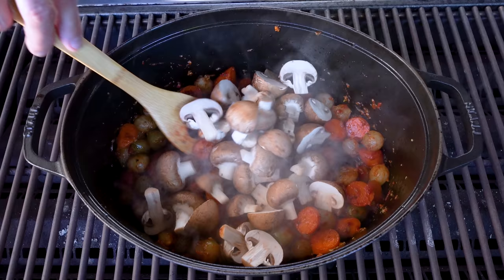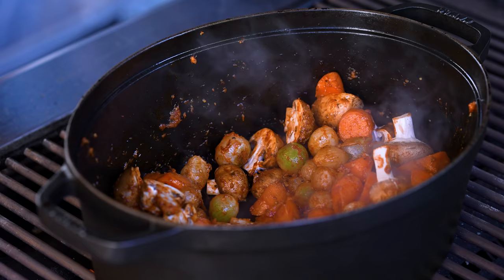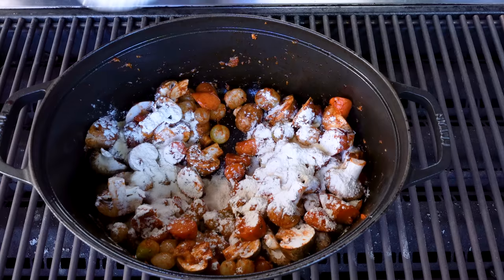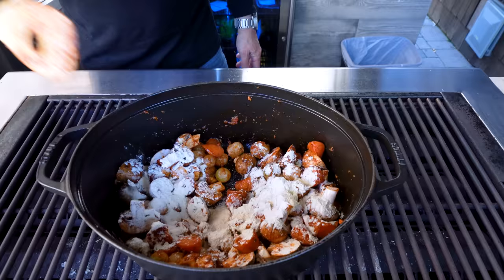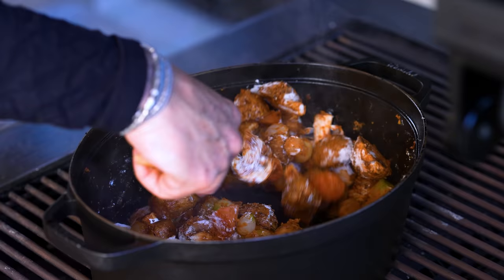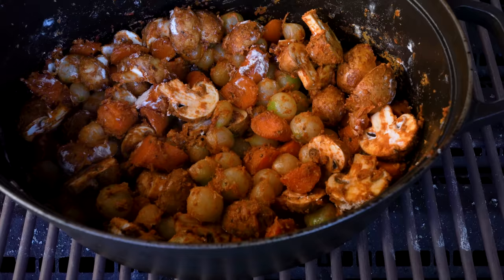Add the mushrooms and give them a gentle toss. Because we don't want a watery stew or pie, we'll add three generous tablespoons of flour and give it a quick mix so everything ends up in this white dusty coating. Give this about a minute or two, and then we add our liquids: a 12-ounce bottle of Guinness.